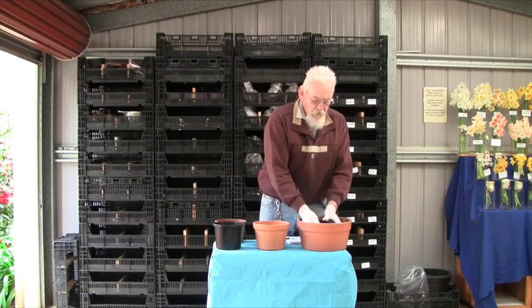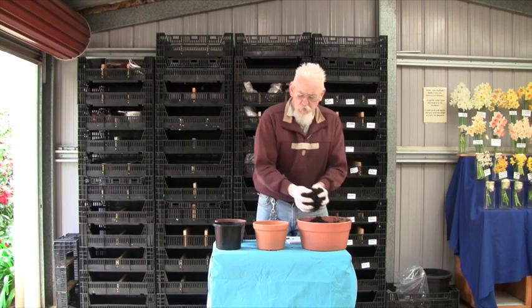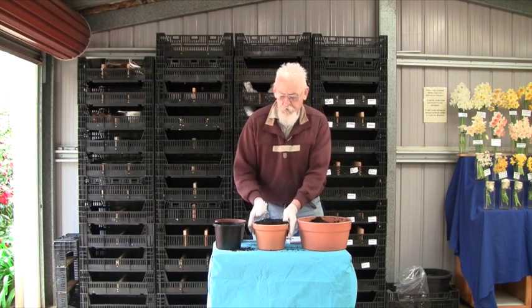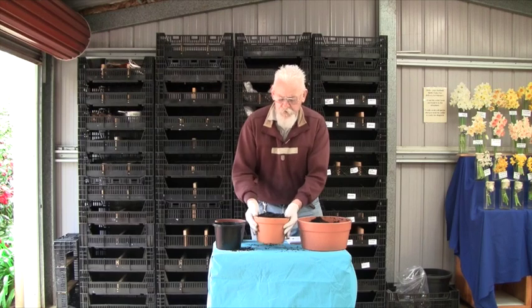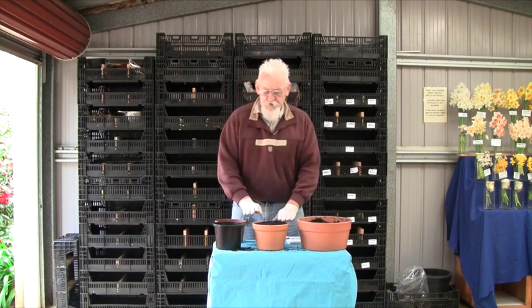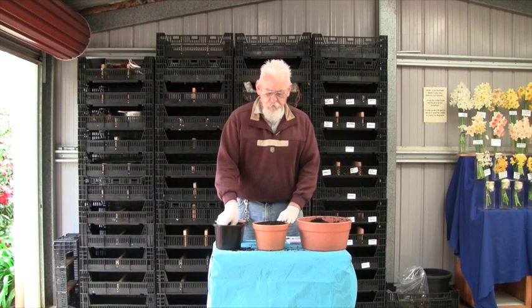Then we fill the pot up to the top with more mix. Just tap it down a bit — don't ever compress it. And then we're going to plant the bulbs.